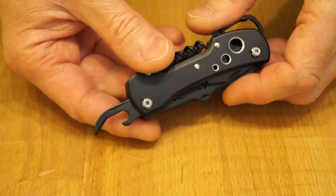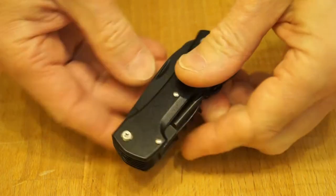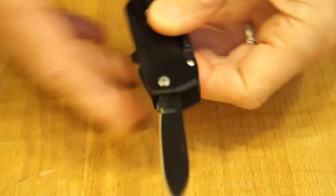This little can opener here, and this little screwdriver bottle opener.